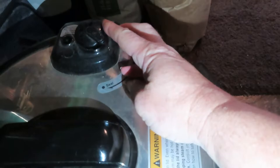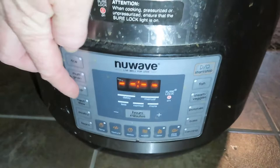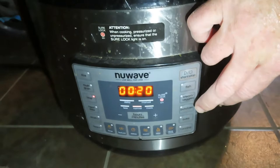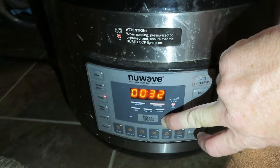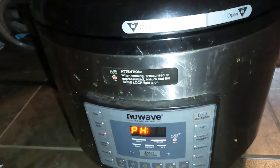We press 'soup,' and we're actually going to need more than the default time because I have beans in there. We like it extra cooked, so I'm going to add up to 42 minutes. It'll come up to pressure — that'll take a long time because it's mostly cold stuff — then it'll vent, seal, and do the 42 minutes.